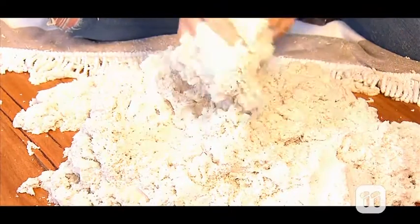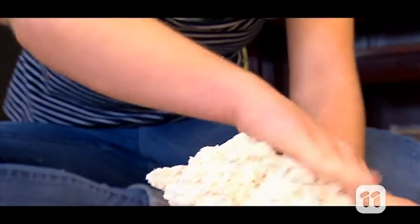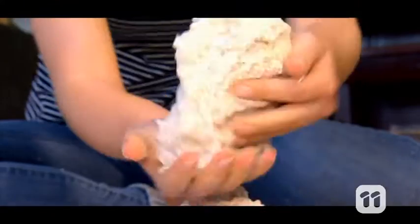It's called kinetic sand. This is a special type of sand that sticks to itself, so you can form clumps and mould it with your hands. It's also easy to clean up because it sticks to itself but not to other surfaces.